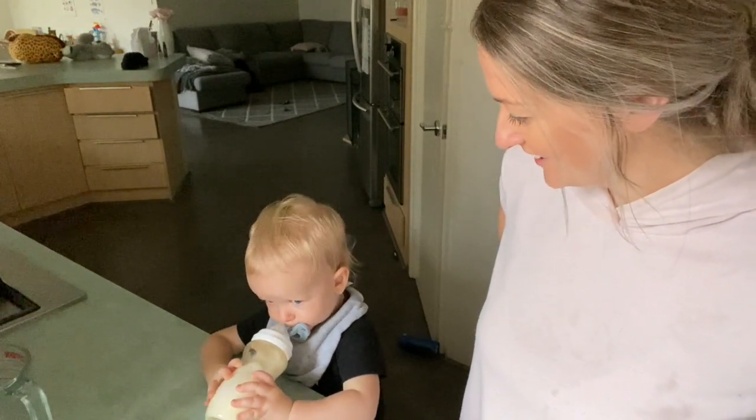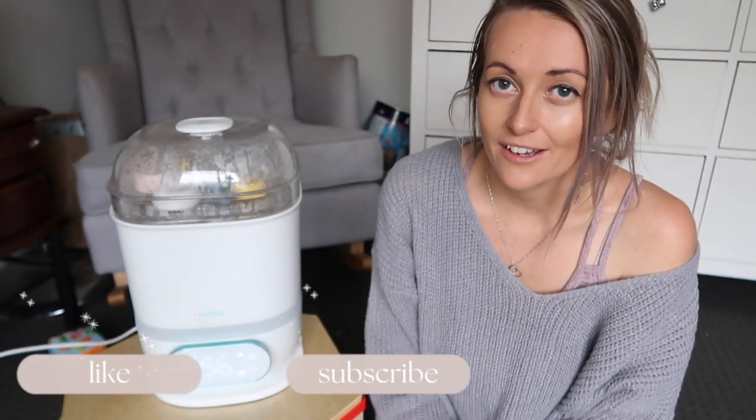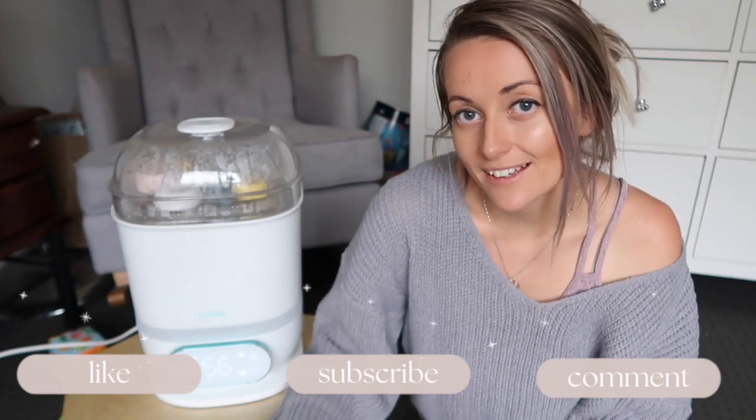I'll leave everything linked in the description if you want to go and check it out. Huge thank you to Minbi for collaborating with me today — I've really enjoyed this machine and I'm looking forward to exploring the food drying feature. I'll do a video on that when I try it, so let me know if you want to see that and hit the like button. Thank you so much for being here — don't forget to subscribe to see my videos every week, and I'll see you in the next one!